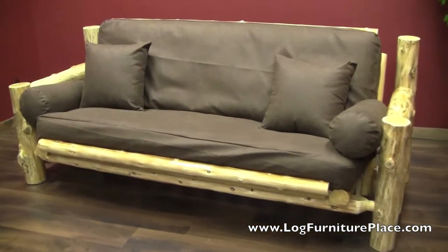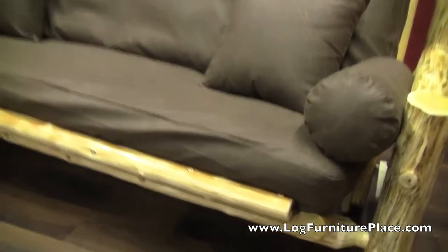Hi, it's Jason with LogFurniturePlace.com. We're going to take a closer look at our Cedar Lake Cabin Futon today.